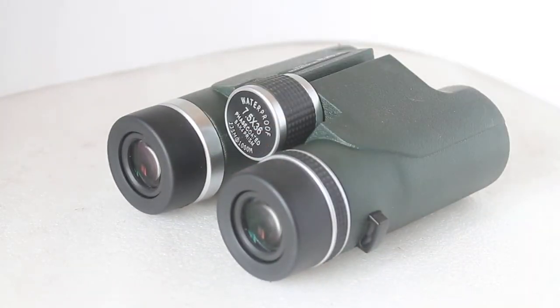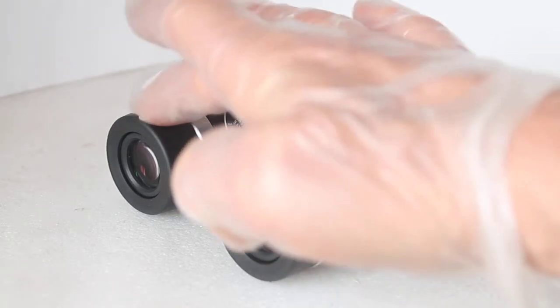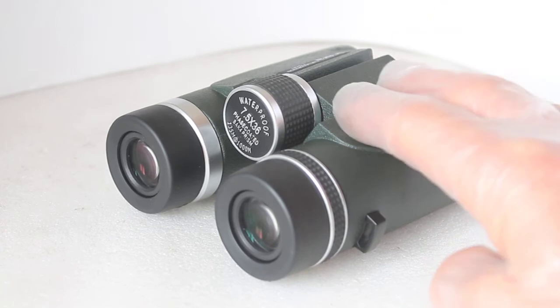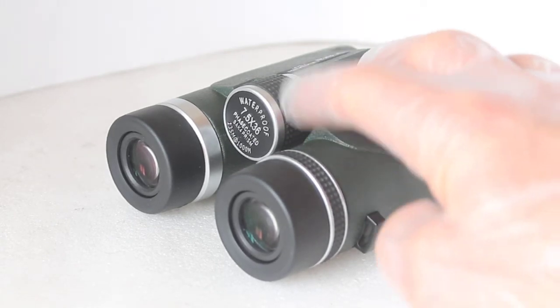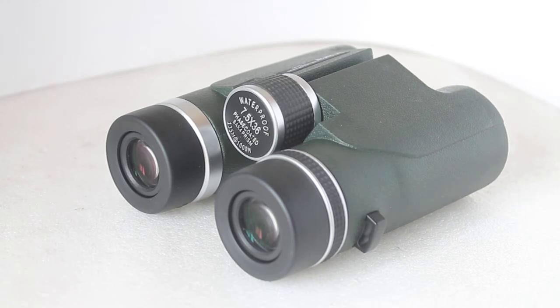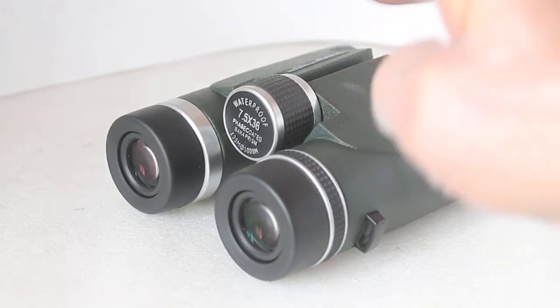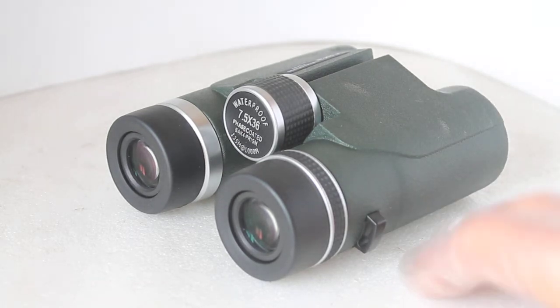They also fall into the category of what I call user-friendly. It's surprising how many times at optics weekends people trying binoculars for the first time struggle to get the IPD — the distance between the eyes — correct, or struggle with eye relief. But these, you pick them up and they're good to go. They're really ideal for the beginner looking for a £150 or so binocular — I've got these at about £169, retail is £179.